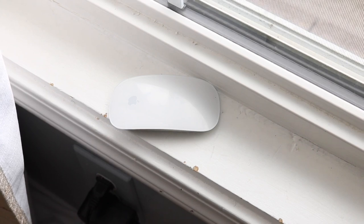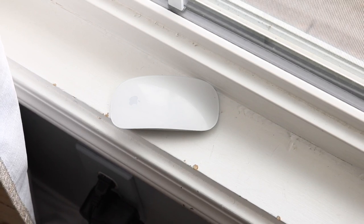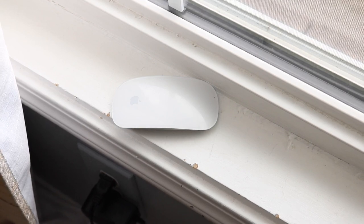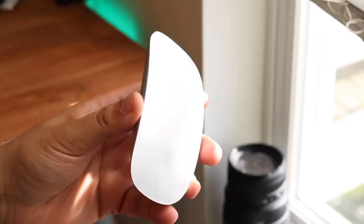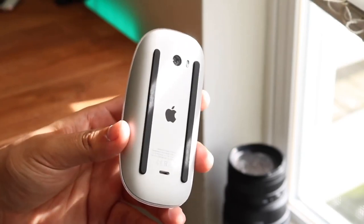Looking at the Magic Mouse 2, I've been using mine a lot more this year because I have my iMac and my mouse connected to that, and I really do like it, to be honest. I think I've been a little harsh on it for the last two or three years, but this thing has such a premium feel. I've had a lot of mice and I used to buy cheap $10 to $15 ones on Amazon that were completely built out of plastic.